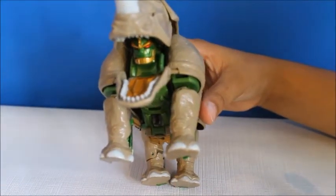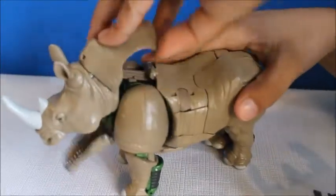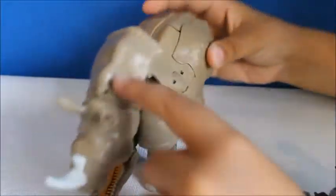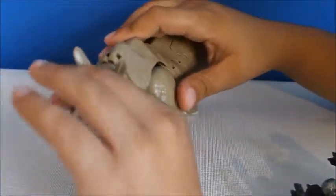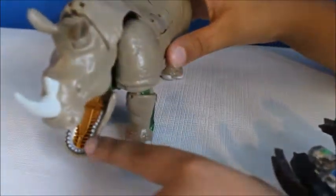I am Rhinox. And inside here you can see stuff. Push this for his mouth. For some reason his mouth is golden.